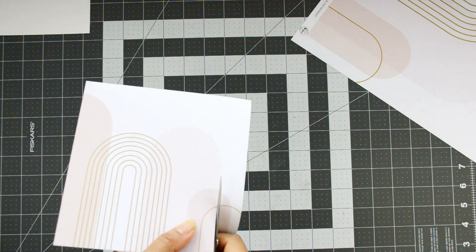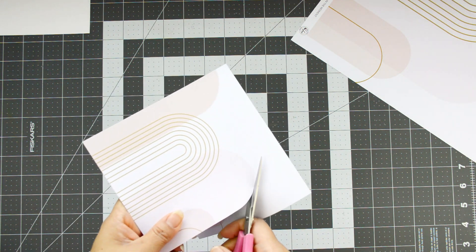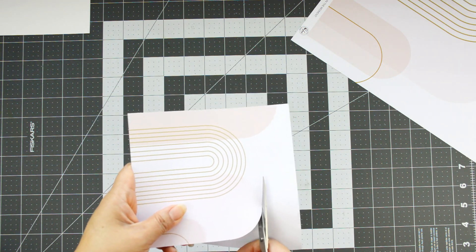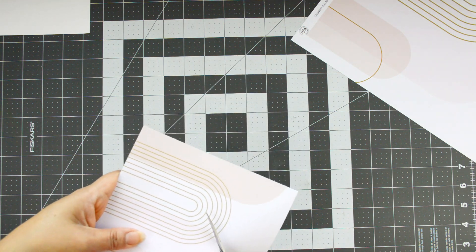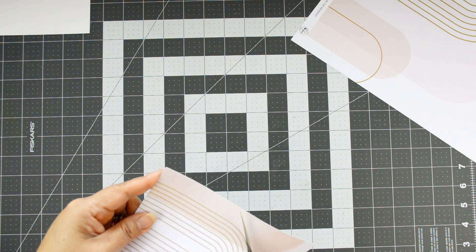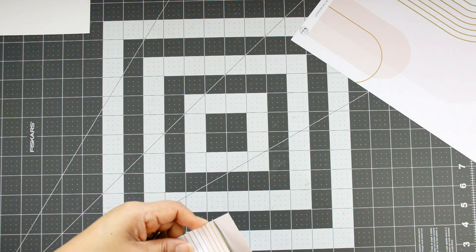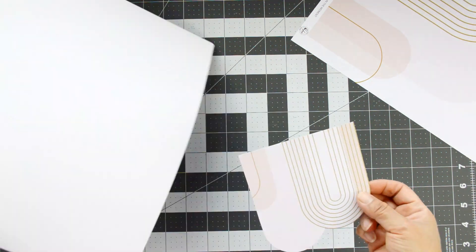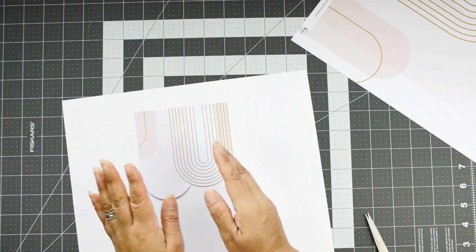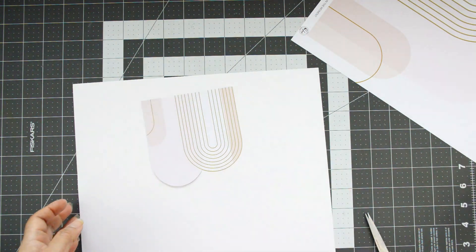Starting with my 6x6, I'm going to take the big peachy-toned arch that's attached to the row of arches — I'll pull those two together from the 6x6 because they were just the perfect size. They're not going to stay together in the end product — that was the whole point. I want to have separate arches; I want to break them apart and play with them.